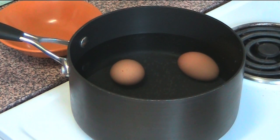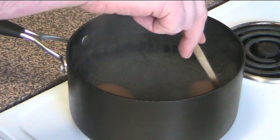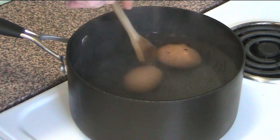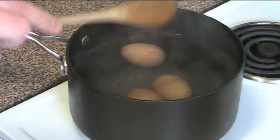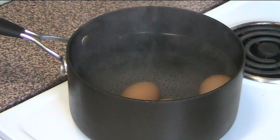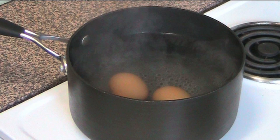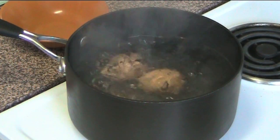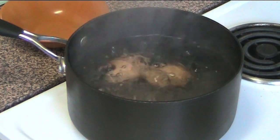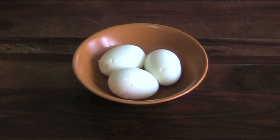Now over a medium heat, we're going to slowly bring them to the boil. Our water is starting to boil, so we're just going to give the eggs a very gentle stir, just to make sure that they cook nice and evenly. Then we're going to set our egg timer to five minutes. Five minutes will give us a nice in-between a soft boiled egg and a hard boiled egg. There's the egg timer — time to get our eggs out. I cooled the eggs in a bit of cold water for a minute or two and then just peeled off the shells.